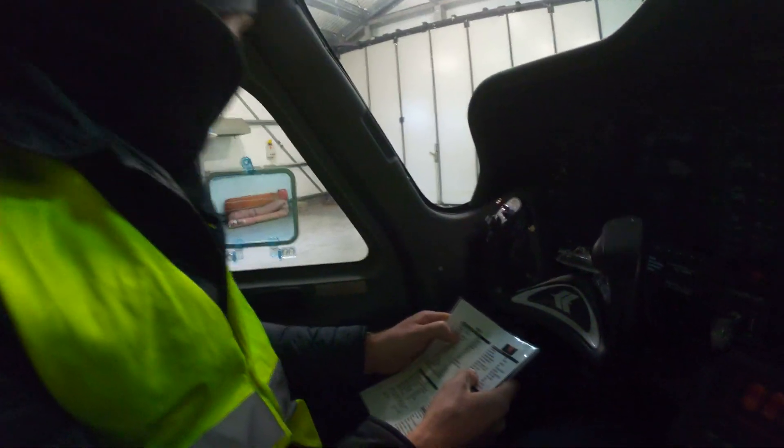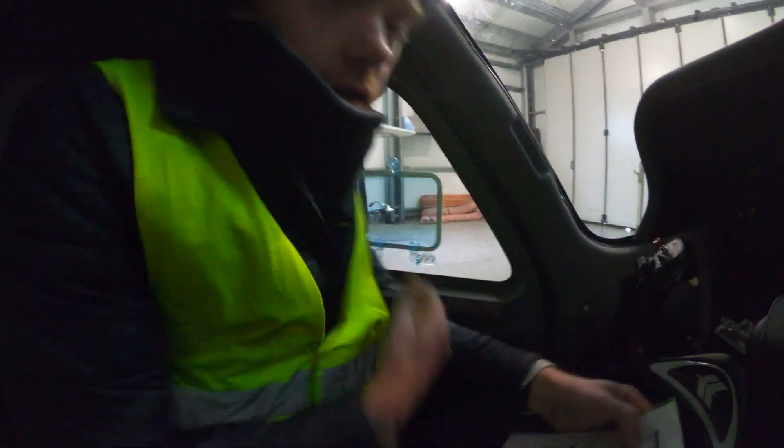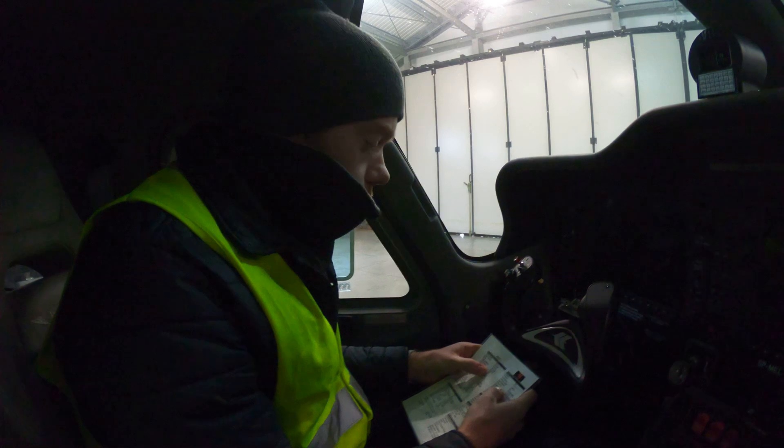Next is your seatbelts — standard car seatbelt, from your shoulder across your waist, a two-point seatbelt. You have your connection here like a regular car. Always use your right hand, and always make sure you take yours and not the instructor's.